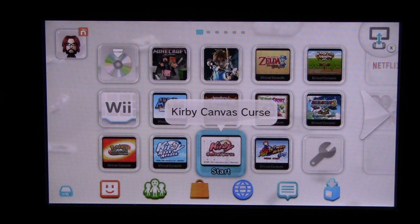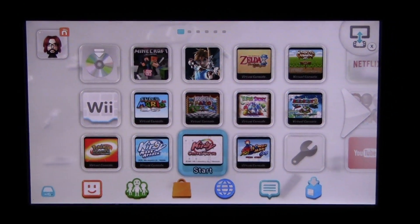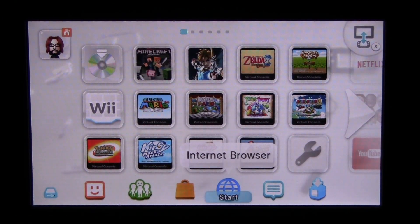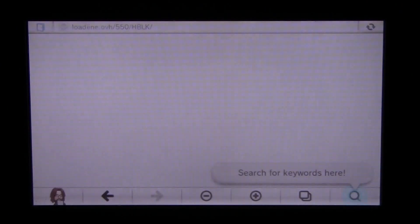Okay guys, so I've loaded the profile back up that doesn't have the homebrew launcher installed, but it actually does now. So all we have to do now is click the internet browser, and it should auto-boot the homebrew launcher. Simple as that. We essentially just replaced the auto-load home page with our custom one.